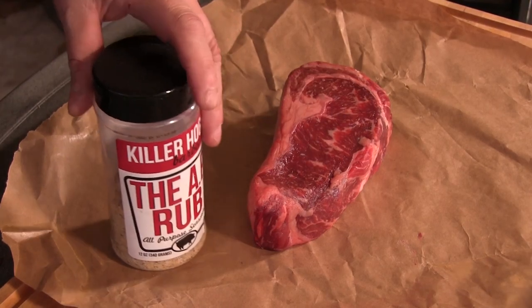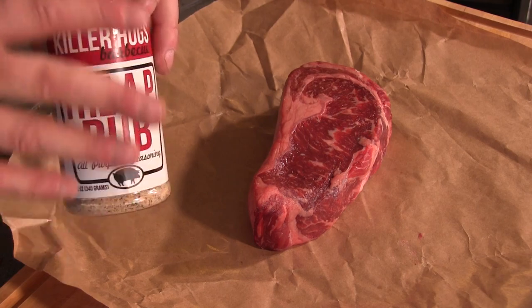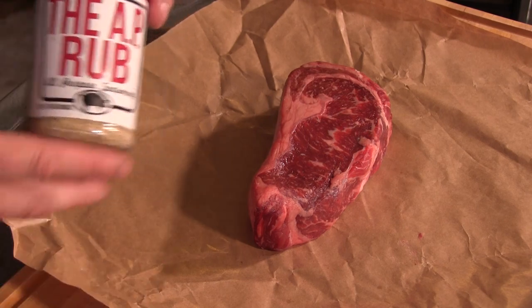Let's cook us some steaks. We got our Weber all heated up with the Slow 'N Sear, got it as hot as possible. Here's our beautiful USDA prime ribeye. I'm gonna hit it with some all-purpose rub from Killer Hogs. This stuff is great — I love it on steaks.